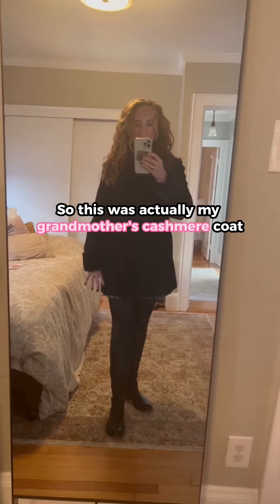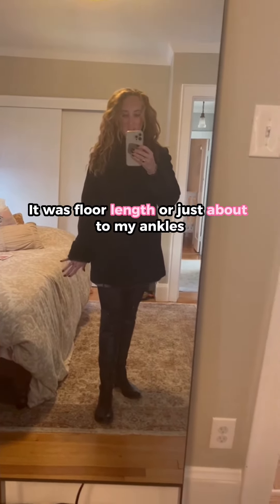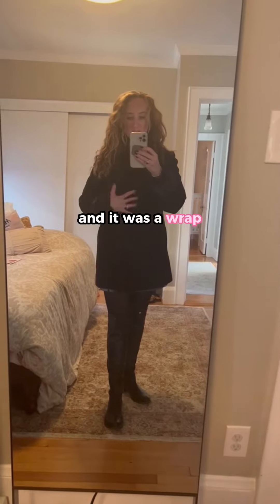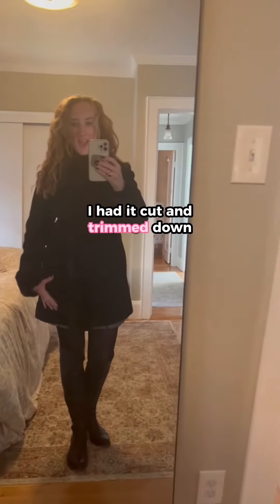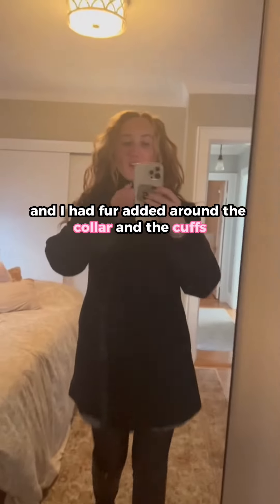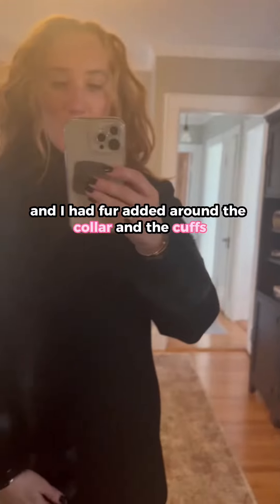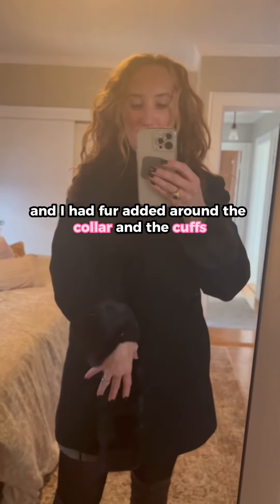So this was actually my grandmother's cashmere coat. It was floor length — just about to my ankles — and it was a wrap, so it folded over in the middle. I had it cut and trimmed down and I had fur added around the collar and the cuffs.